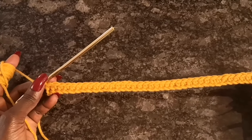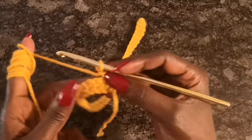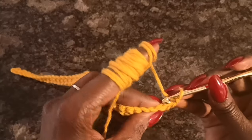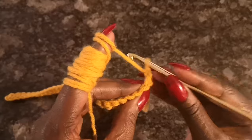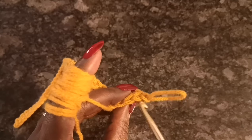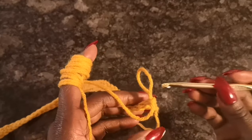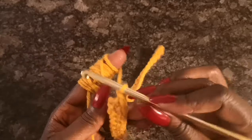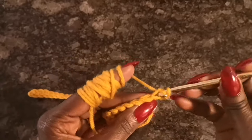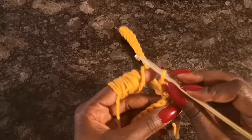Moving on to the second row — start by doing a chain one, then turn your work so the back side of the last row is facing you. Now do single crochets going into the back loop only, starting with the very first stitch right beside the chain one. Go through the back loop and do your single crochets for the next 16 stitches.